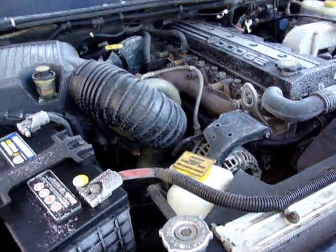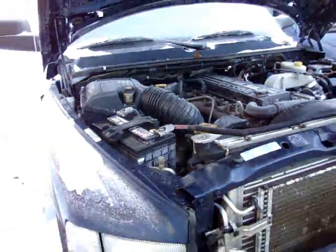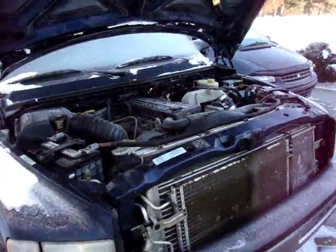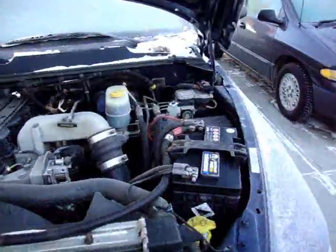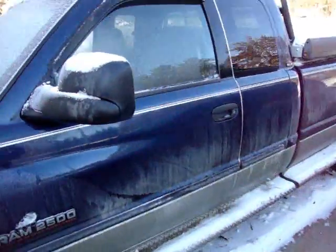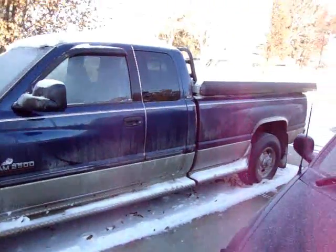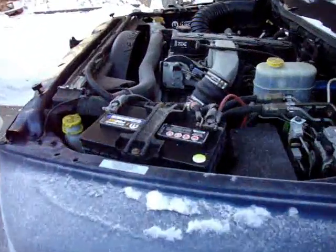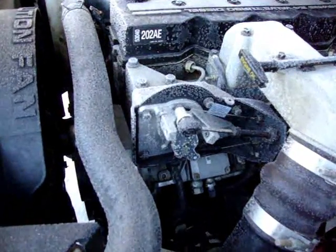But now the truck is experiencing dead pedal when cold and smokes like a bastard until warmed up. Like many of you watching this video, I attempted to self-diagnose the problem and foolishly started changing out parts. Thinking the throttle position sensor was malfunctioning, I had it replaced at a cost of $800, and this still didn't remedy the problem.